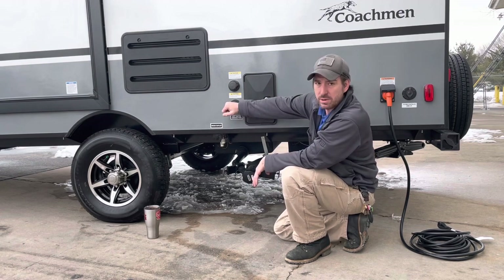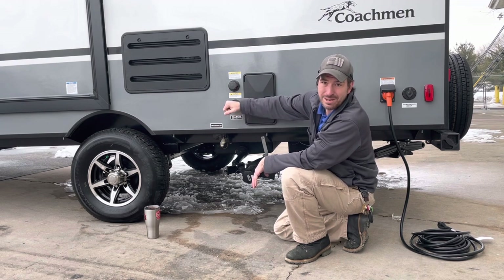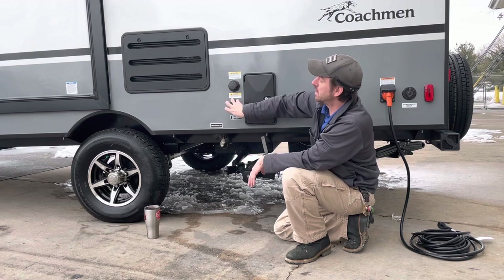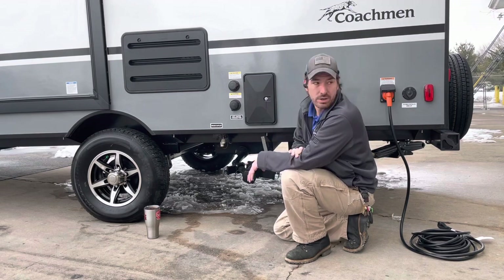You do have a city water connection right here. Water pressure regulator — mandatory, mandatory, mandatory. I don't care where you put it. Some people will put it directly onto the camper, some will put it onto the campground connection. However you want to do it, feel free to.